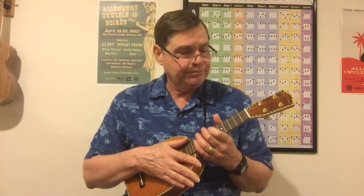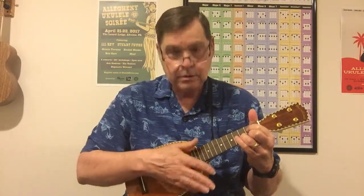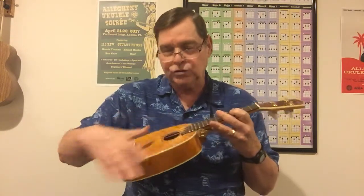The Martin M600s made a huge difference — really sounded much better than the Aquilas. There are a lot of people that put Aquilas on, and I like them on a laminate instrument, but on an all-solid-wood instrument I don't see the point. I much prefer fluorocarbons. I put these on and — great volume out of a little soprano. I do like the soprano pineapple shape; I like the tone and volume you get out of it.